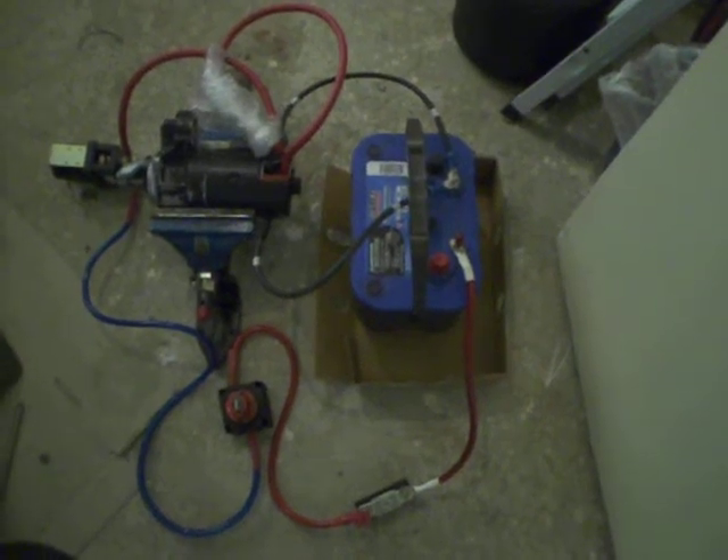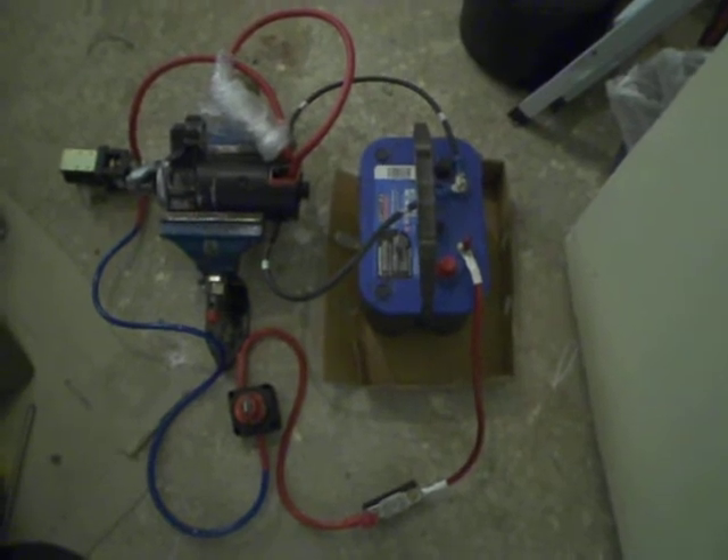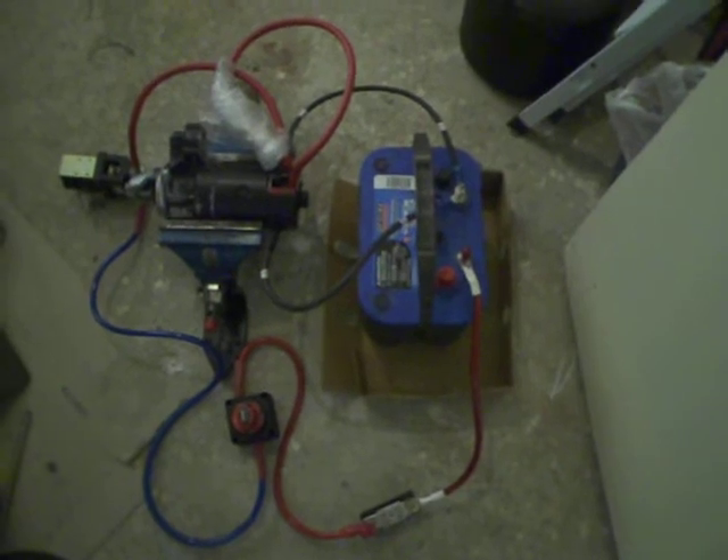Hi everyone, it's Zao Bunce from electriccarconversionblog.com and today I'm going to demonstrate how the main contactor is used in an EV traction circuit.